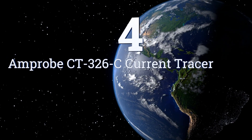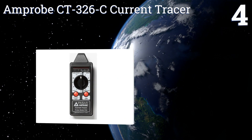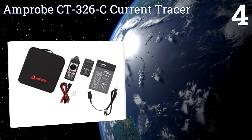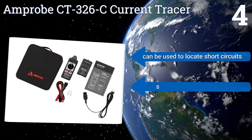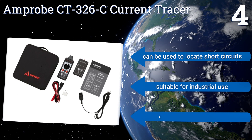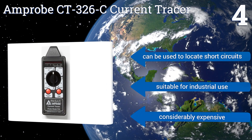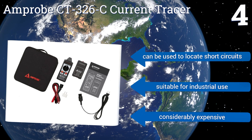Coming in at number 4 on our list: for those who prefer multifunctional tools, the Amprobe CT326C Current Tracer works well for tracing an outlet to its associated breaker switch, but it can also help you follow ground wires and more. It has 12 sensitivity settings to detect both live and neutral lines. It can be used to locate short circuits and is suitable for industrial use.